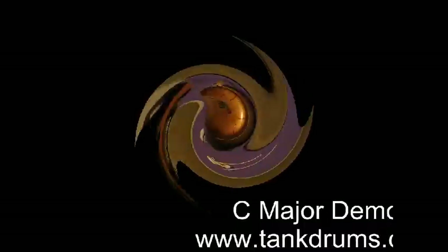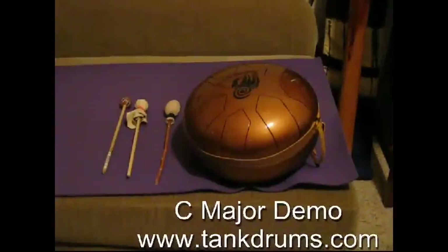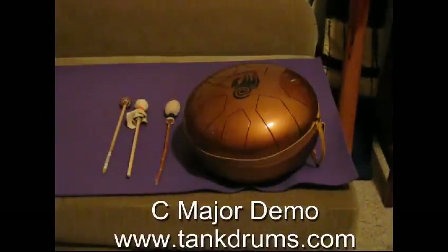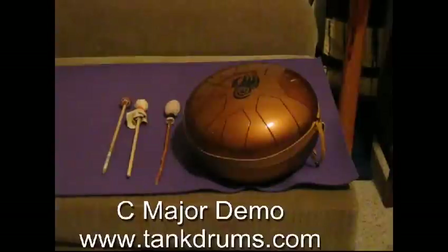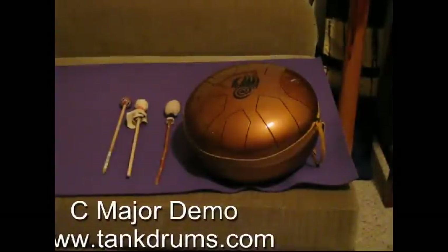You might notice in some of the clips that I'm using a leather dampening ring. This is used to reduce the chime and to give you a shorter note. The leather dampening ring is included with the drum, and of course you can play using it or not using it according to your preference.